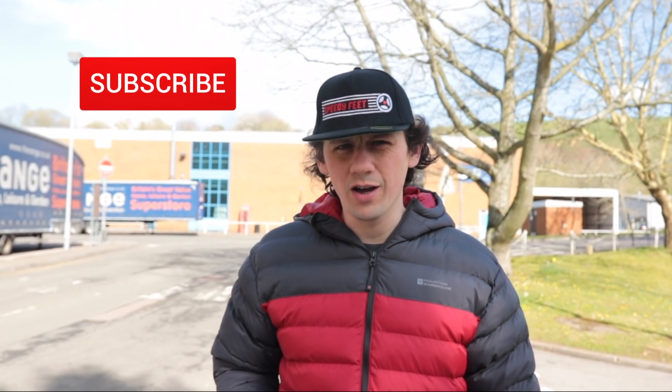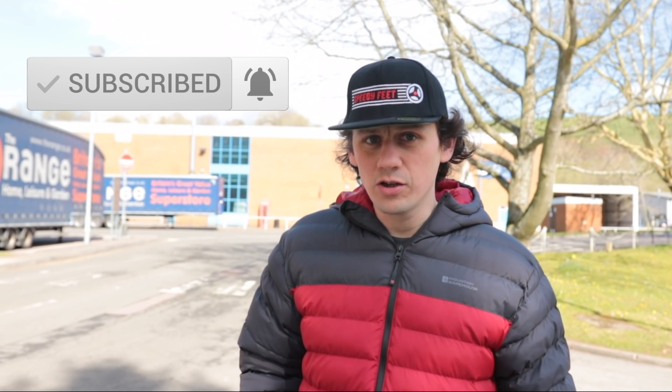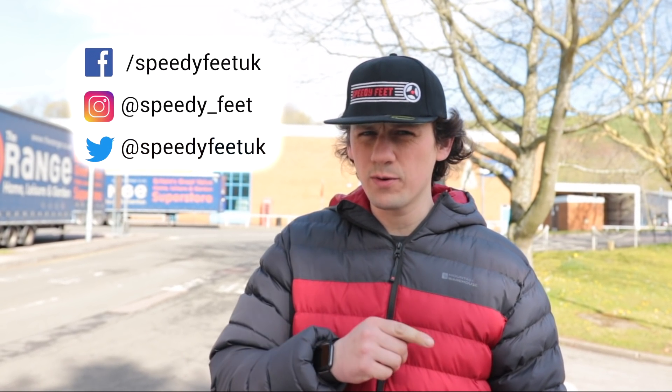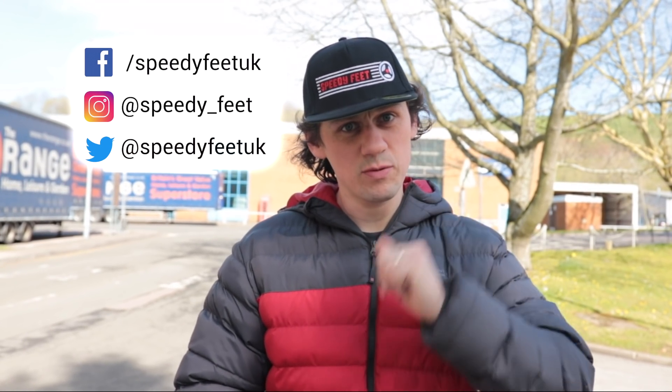Right, I've got the cover on — that's all good. You can get that from speedyfeet.co.uk, and whilst you're at it, why not give us a subscribe, hit the bell notification, go to Instagram, follow us there, follow us on Twitter and our Facebook page and any other social channels — links in the description.